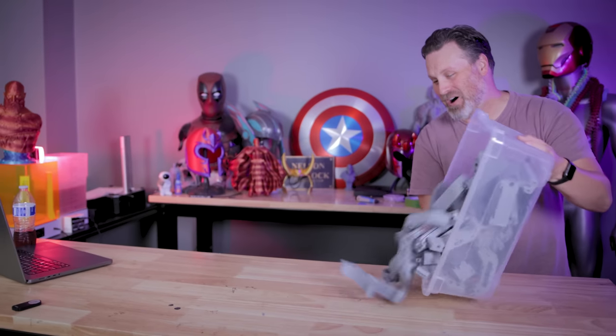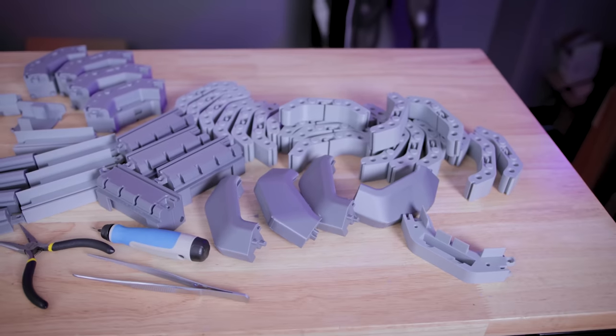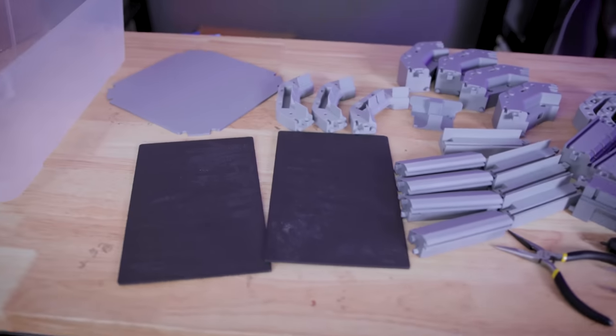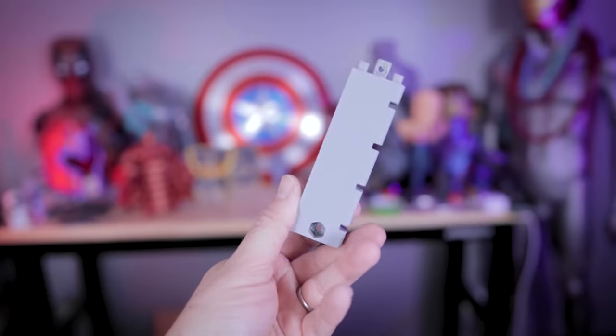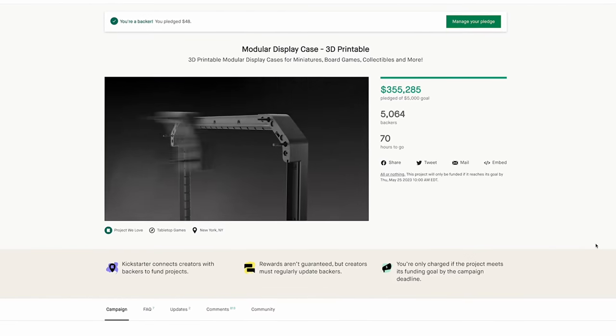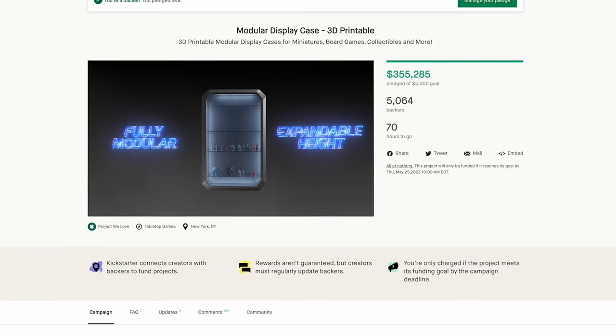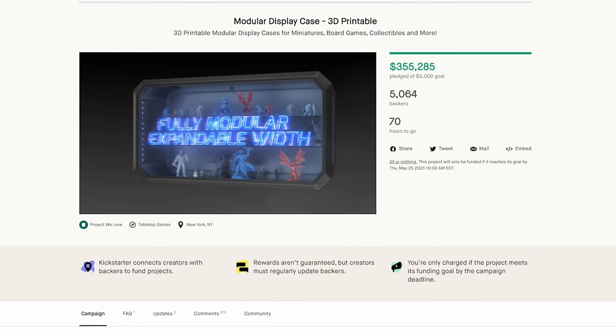This right here is going to be awesome. I'm already regretting doing that. What you're seeing here on my table is the Omni Modular Display Case, which is a fully 3D printable and customizable display case that you can print to show off all the different things that you're 3D printing around your house, or for like me here in my studio.